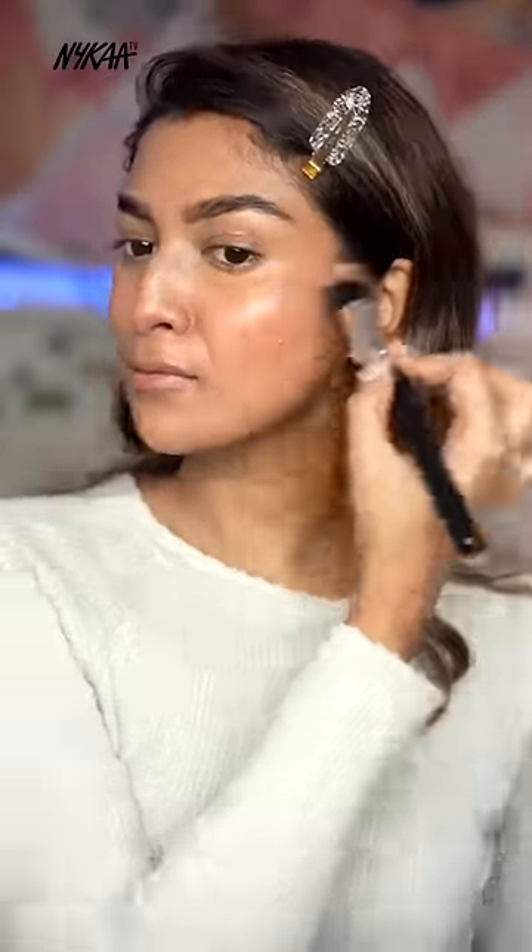This is blending so quickly! Then lastly blending my cream contour. This is how my skin looks after blending everything — it just looks like my skin but better. And this is how my finished makeup looks. I totally love this hack and love how my base looks — definitely trying this again.